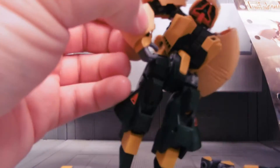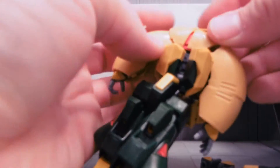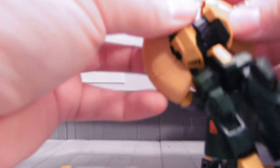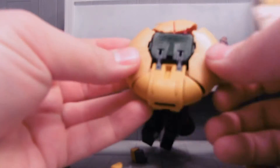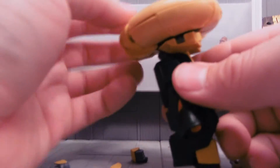It is not one of my funnest mobile suits to transform, and I'm going by memory here against better judgment. I believe the hands come off, actually. So you can see roughly, I've built the flying saucer shape.